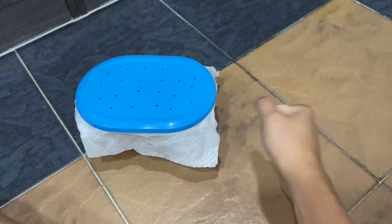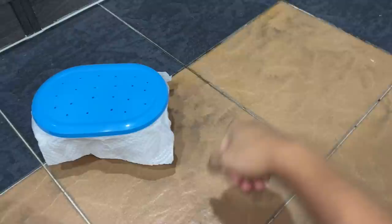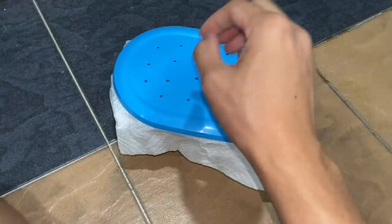That was a pretty easy rehouse, although I jumped quite a few times — especially the first part, that was a 'nope, nope' moment. Hope you guys enjoyed this one. I will update you in the future on whether he survives or not. See you in the next video, take care, stay safe!